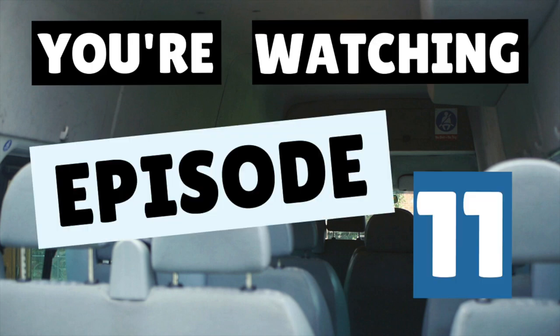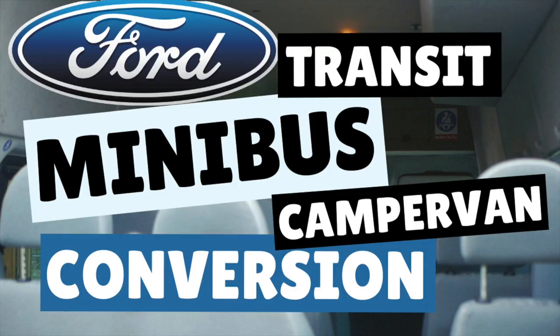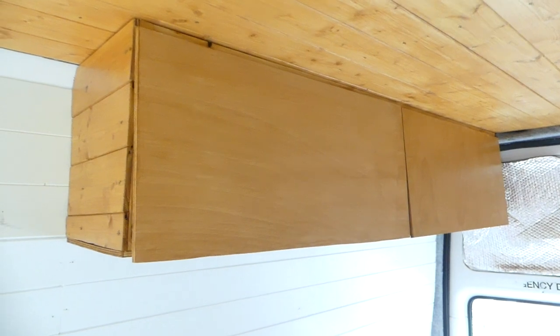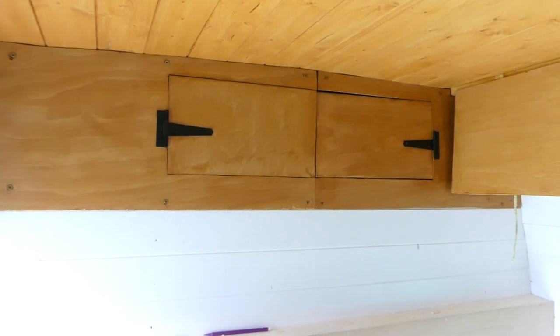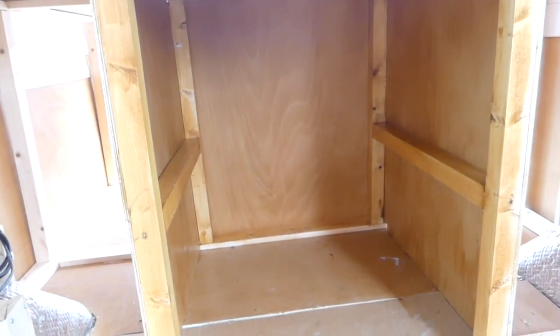You're watching episode 11 of our Ford Transit Minibus Camper Conversion. This week we rebuilt our overhead cabinet doors, built and attached our headliner doors, and made a start on the storage space for underneath our bed.